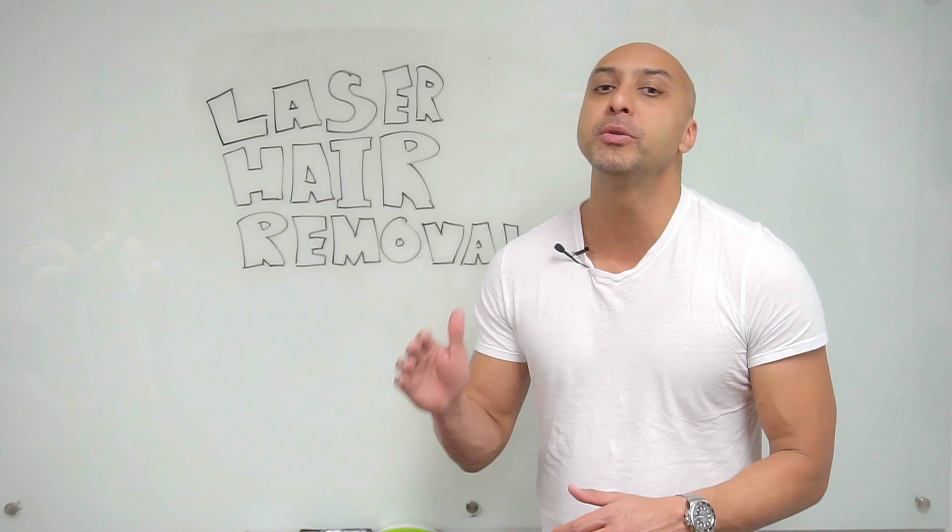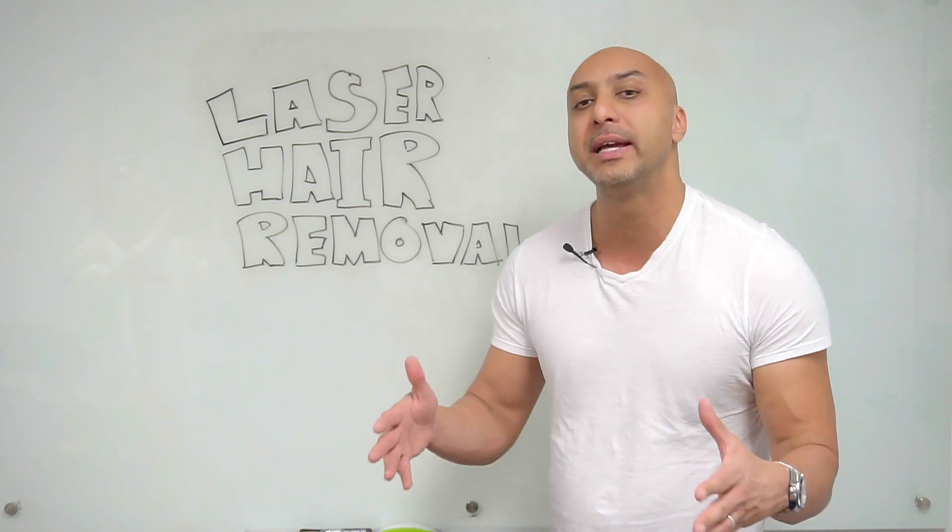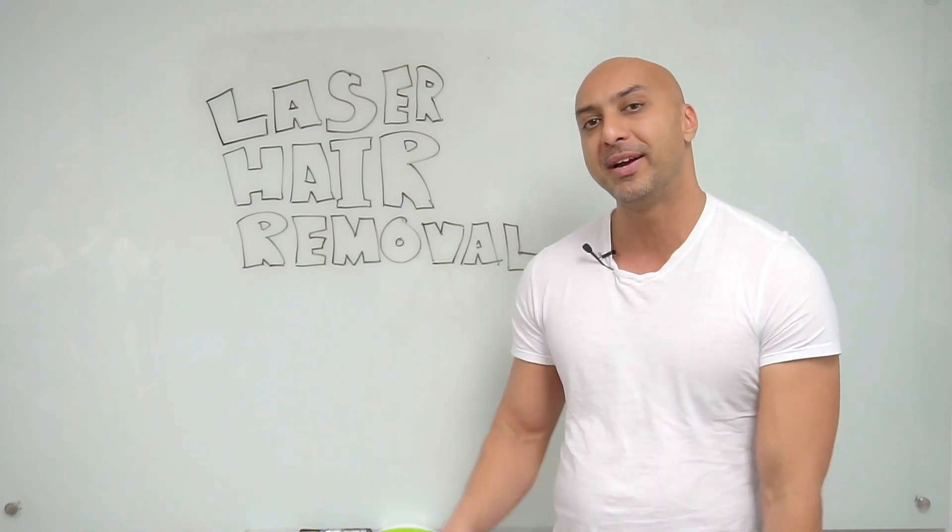Laser hair removal is one of the most common procedures performed in my offices. But what exactly is laser hair removal, and how does it work? You're about to find out.